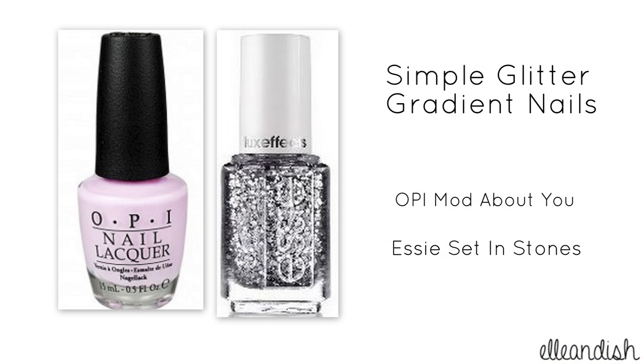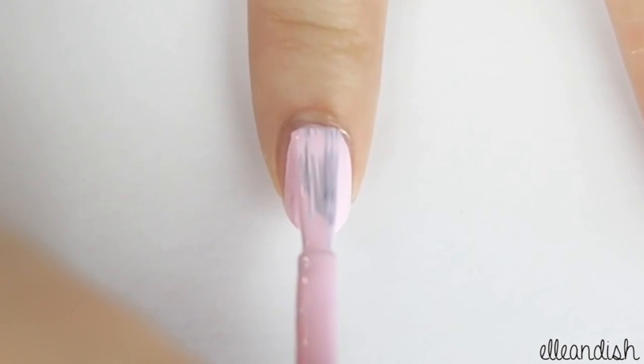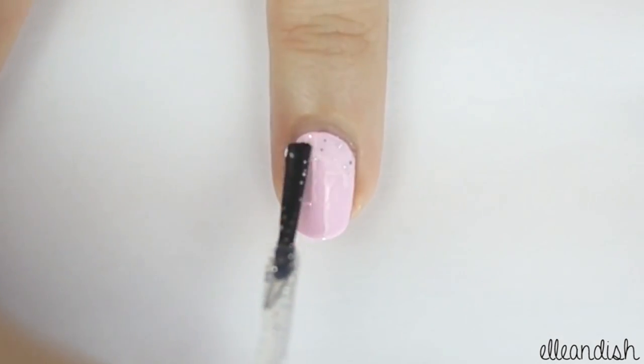For these simple glitter gradient nails, I used a light baby pink and a silver glitter polish. Paint all of your nails with pink. Then apply your glitter polish on the top of the nail and then drag down.